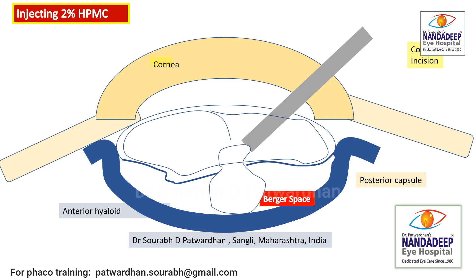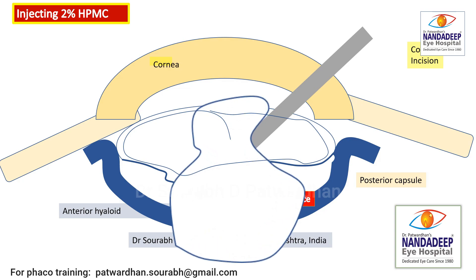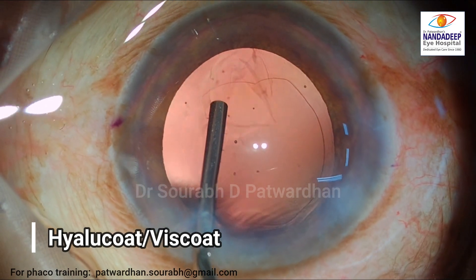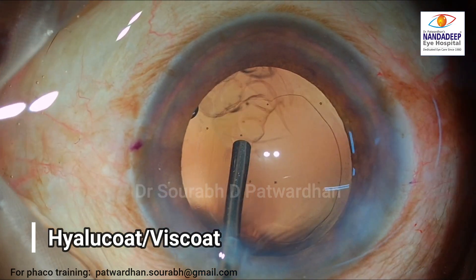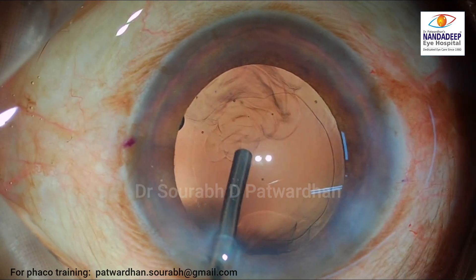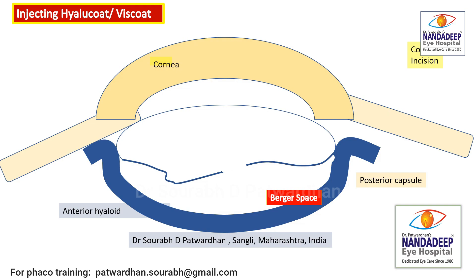In case of anterior hyaloid rupture, as shown in this animation, the visco goes down into the vitreous. This is how you can assess the intactness of the anterior hyaloid. Now I am injecting Hylucoat or Viscoat to plug the posterior capsule rent and placing it over the anterior hyaloid so it remains intact during the rest of the maneuvers — this is very important because we don't want to rupture the anterior hyaloid, which would lead to vitreous prolapse.